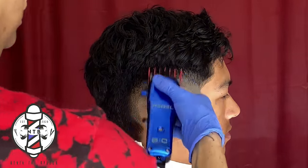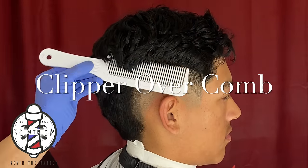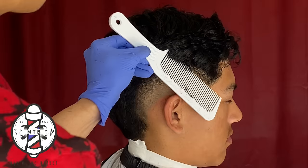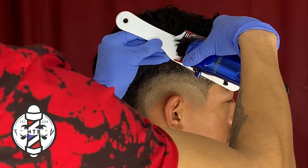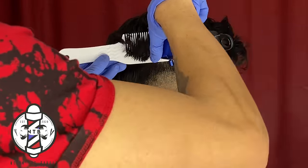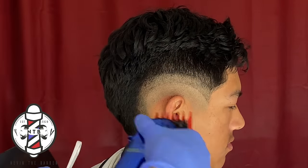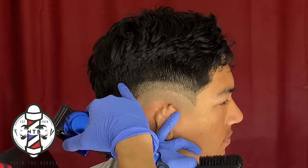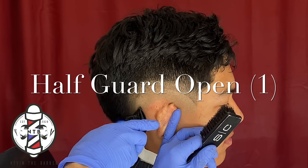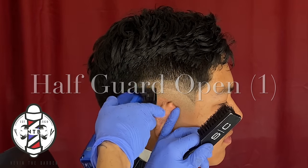Now we have our three guidelines — skin, 0.5, and 1.5 — and we're going to be blending the 1.5 into the bulk of the hair by doing clipper over comb with the guard on. I have the one and a half guard on while doing this, and now that we have that guideline blended into the bulk, we'll get into the next step with the half guard all the way open, flicking out that middle guideline.